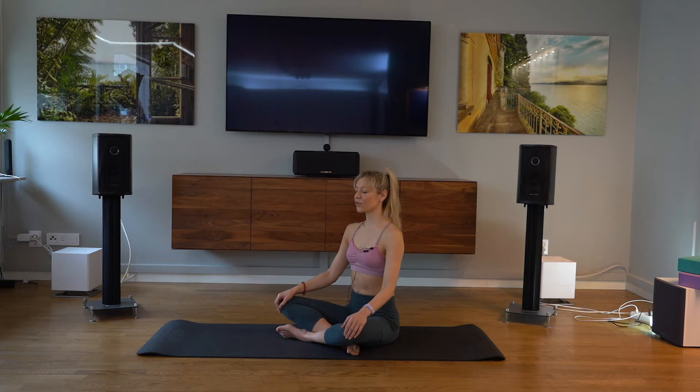Inhale two, three, four. And exhale two, three, four. Being really present in this very moment.